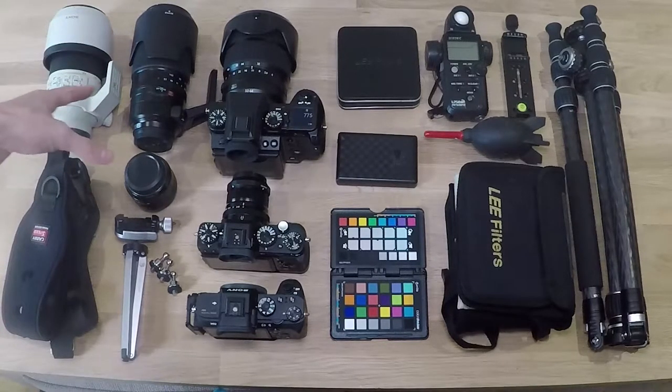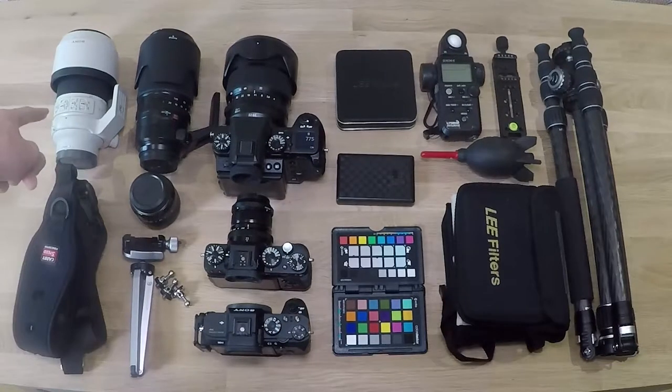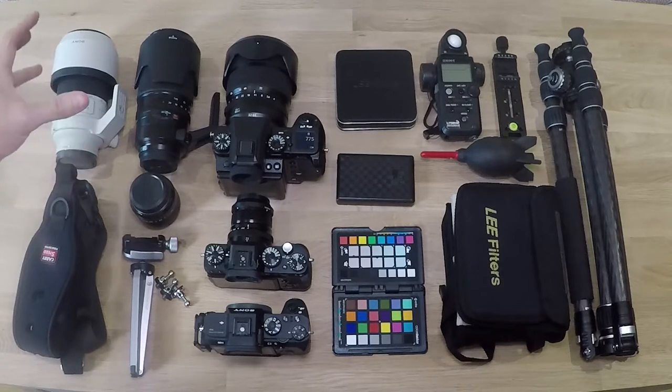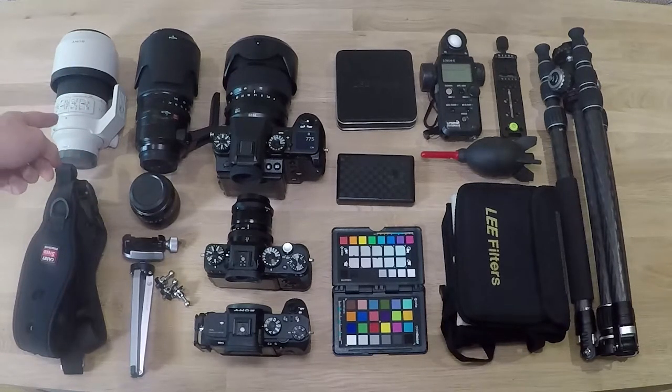The lenses would vary as well. I've got the Sony F4 70-200. I did have the G Master 70-200 but it was massive - the 2.8 was huge - so I got rid of that and went for the F4. It's a lot lighter, a lot easier to chuck in the bag for doing landscape photography.